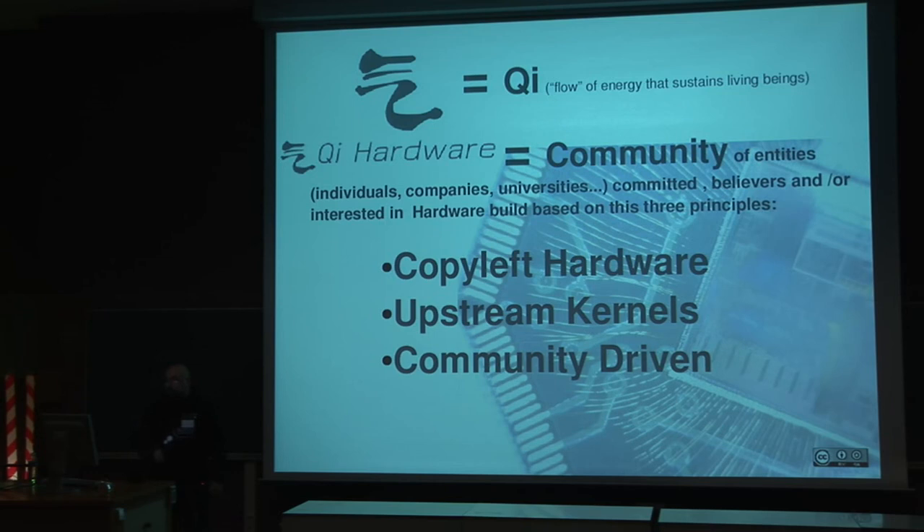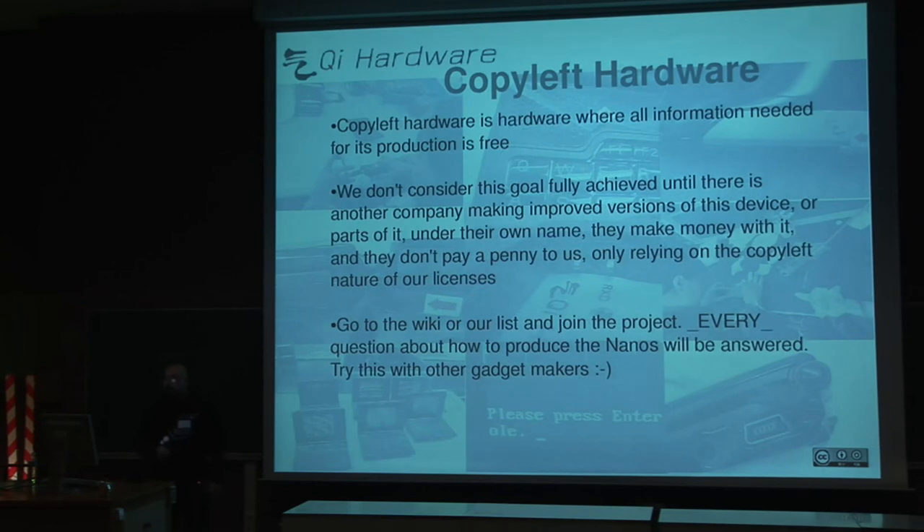About copyleft hardware, we mean that the hardware — all information needed to build that hardware — is totally free. You can take that information and build the device by yourself if you have the resources. On the wiki, you can find the production notes, testing, the schematics, and all the information necessary to do that.